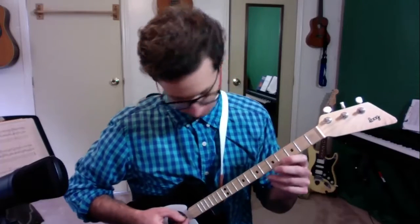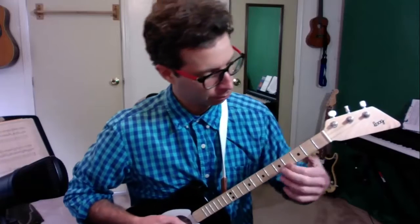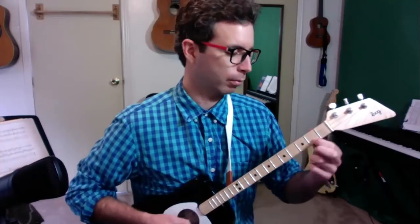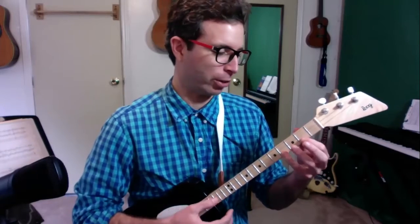For the last part of this video, I promised that I would show you a really cool sounding thing you could do. Listen to this. So what we're doing here is actually not very complicated and it sounds a lot more interesting, doesn't it?